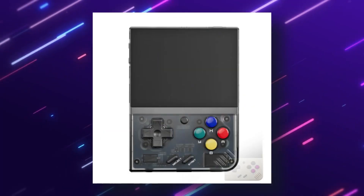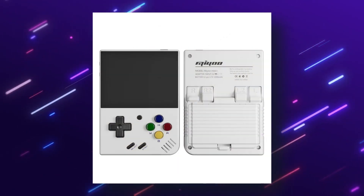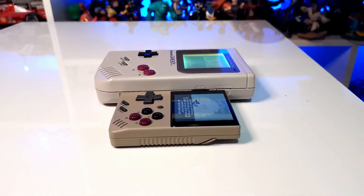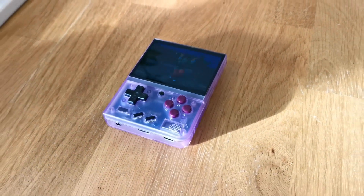When it comes to colours, the colour selection for the MIUI Mini Plus includes one of my favourite styles yet — the translucent purple grape colour. I've always gone for vertical consoles that look like the original Game Boy, but this translucent purple is absolutely gorgeous. It might be my new favourite colour.